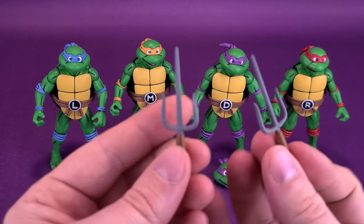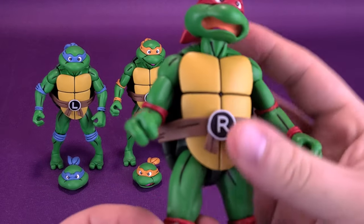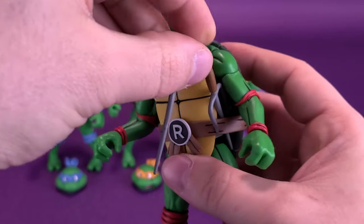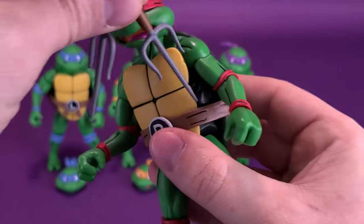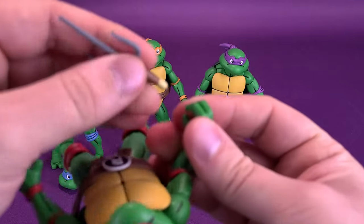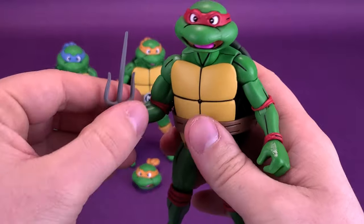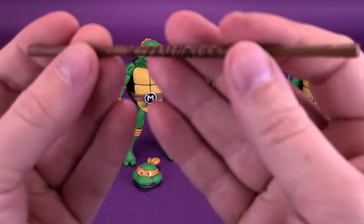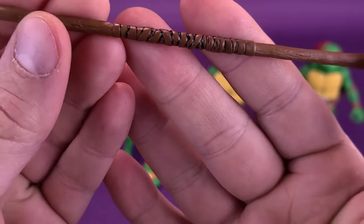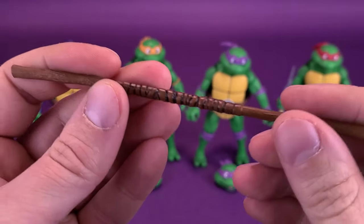Of course, you get all the weapons exclusive to each turtle. You get yourself a pair of sai for Raphael — and yes, sai stays singular when pluralized. You can take the sai and just run them down the side of his belt as a convenient place to store them. He doesn't have slots in the front or back to hold the sai, but you can run them down the side. Donatello comes included with his bo staff — just one singular staff. They've washed a little bit of dark black paint across it to fill in the taped-off section, though it's all still basically using dark brown. It doesn't bother me too much.